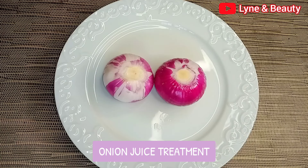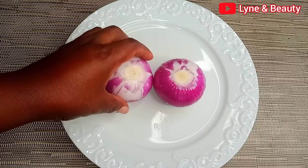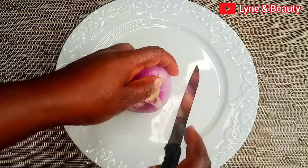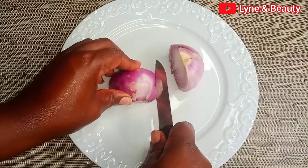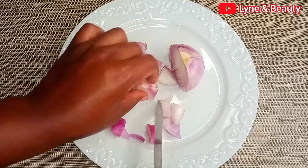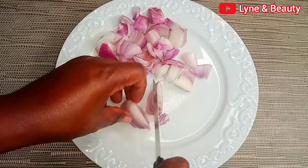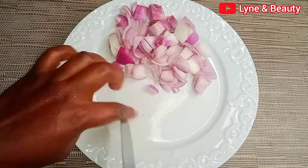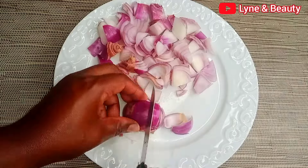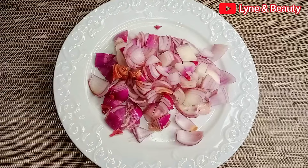Hey everyone, welcome back to Linen Beauty. Today is day one of our 14-day onion hair growth journey where we will be trying different onion-based products to help boost hair growth naturally. We are starting with the basics — onion juice. Onion juice has been used for generations to promote hair growth. It's packed with sulfur, which is known to strengthen hair follicles, reduce hair breakage, and boost hair density. It also contains antioxidants that can help prevent premature graying and keep your scalp healthy.